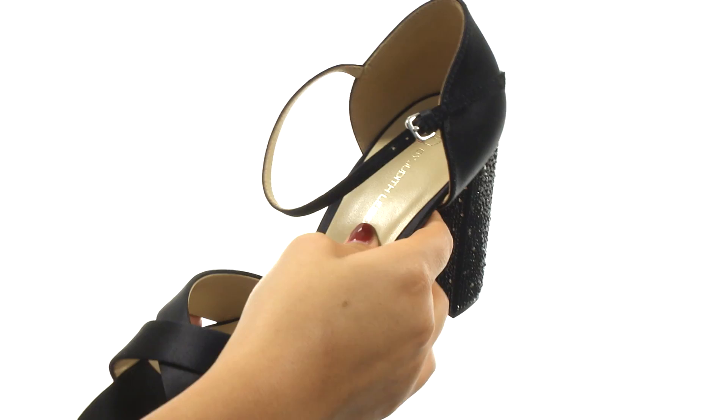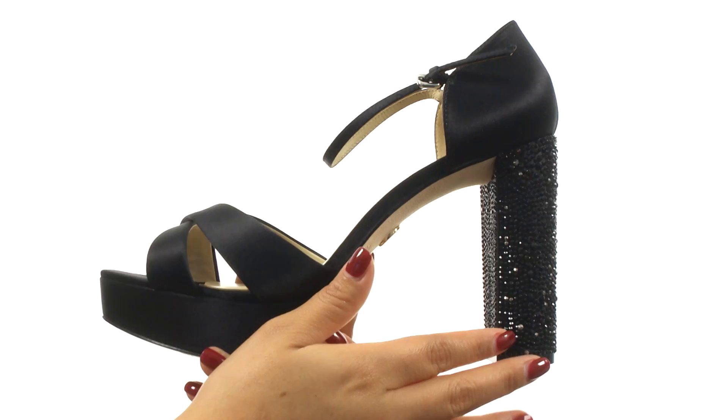Down at the bottom, there's a durable leather outsole. Beauty like this deserves to be on your feet. So what are you waiting for? Click Add to Cart.